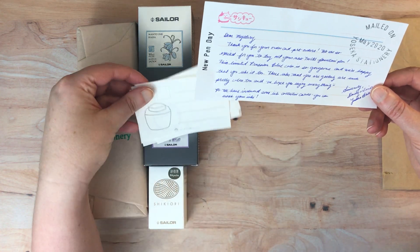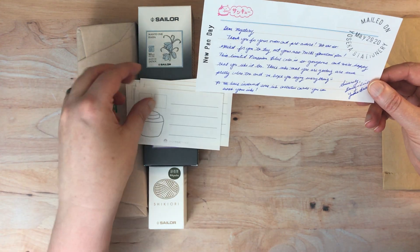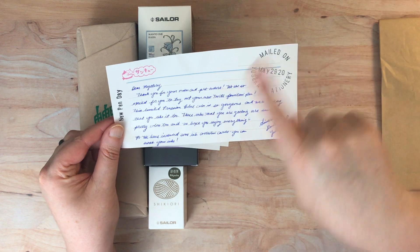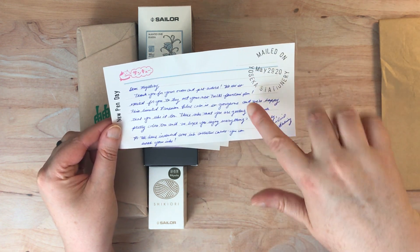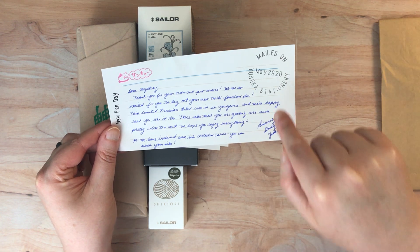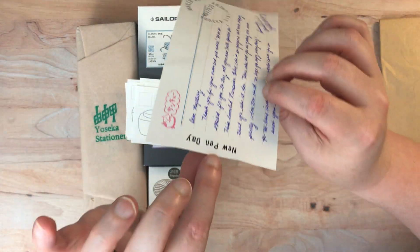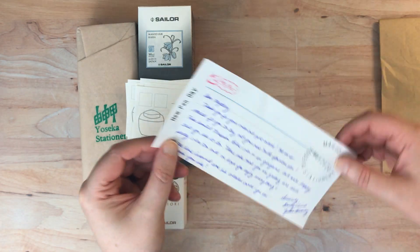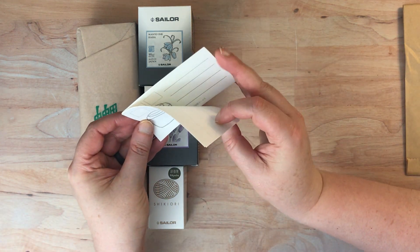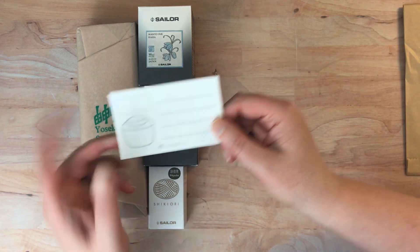They've included some ink collection cards which I can swatch my ink on. I wonder if this is Tomoe River paper because it's really slick - that's very nice. They always send a very nice note. Fun fact: I unboxed a little letter stamp set not too long ago from Yoseka Stationery, and they've been making these little stamps with that stamp set, so I really need to get that out. It says 'new pen day' on the top - that's very sweet. This is why I order from them. I'm going to put these in my little notebook where I'm keeping my fountain pen ink swatches.